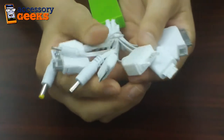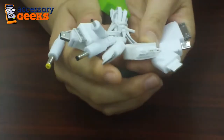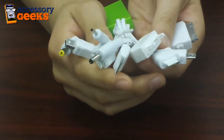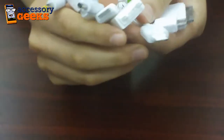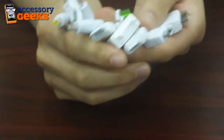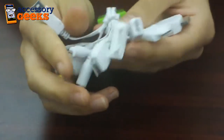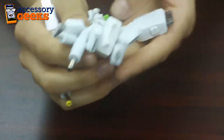the Sony Ericsson, Samsung D800s, Samsung i900s, LG KG90s, the Motorola V8s, the Motorola V3s, the PSP, the Nokia 8250, and the Kia N90, just to name a few. There's also the standard mini-USB and micro-USB attached.